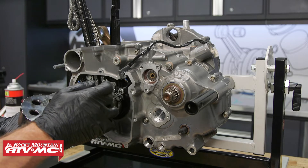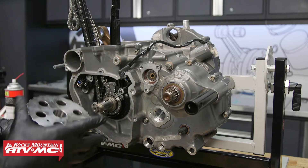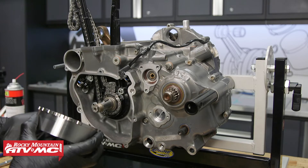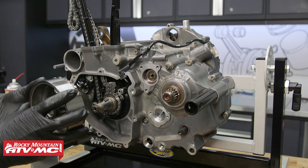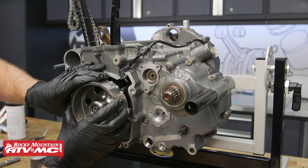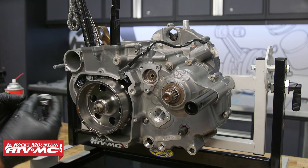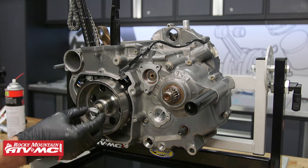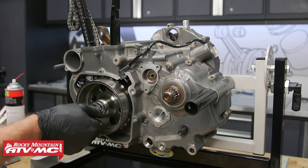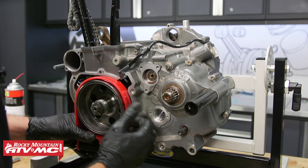We've made sure there's no grease or oil on the tapered shaft or on the flywheel taper. Now we'll line the flywheel up with the Woodruff key. Then we need to install the lock washer and the nut and torque it to 73.8 foot-pounds.